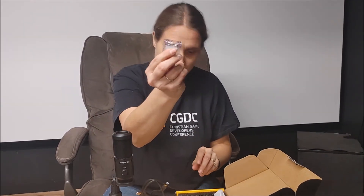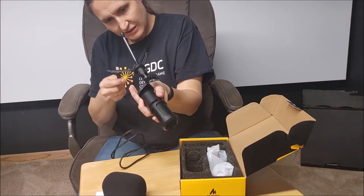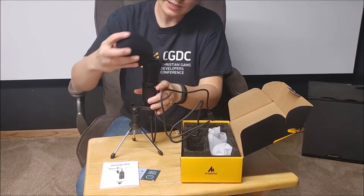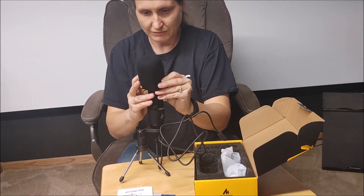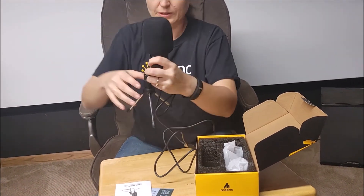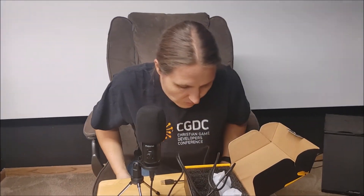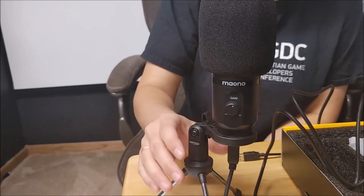It also comes with those silica gel packets you're not supposed to eat. So there we have it — all assembled and ready to roll. I'm going to test this out in the stream, so look forward to checking that out, and then I'll do a written review with the video embedded so you can hear how it sounds. Thank you all for watching. God bless.